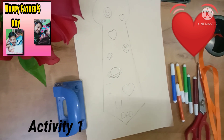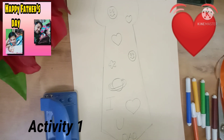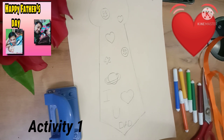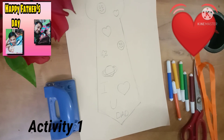The first thing in this activity is our A4 sheet. I have a tie-like look on this sheet — you have to draw it like this. The second thing is our sketch colors, scissors, and one punching machine.